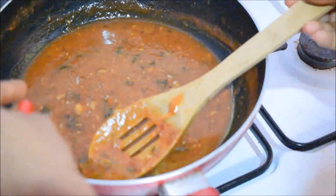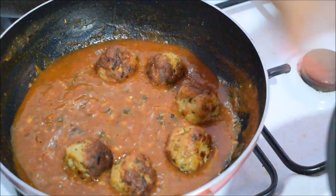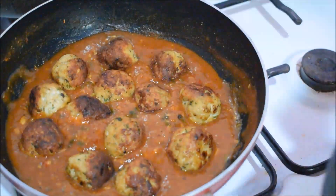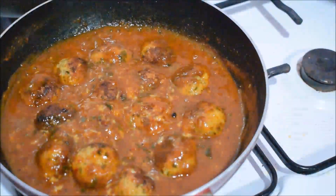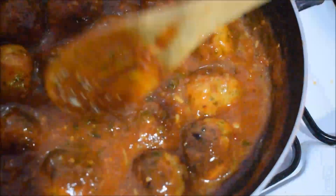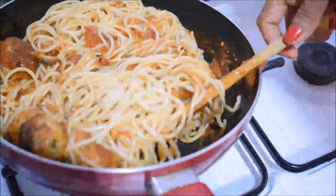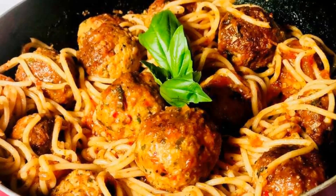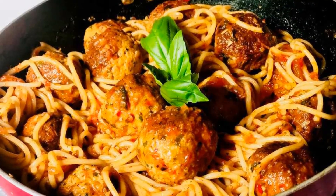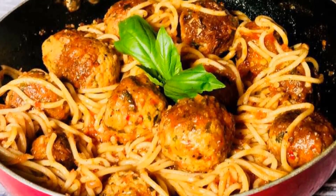If you like this, you will be able to make a bag of meatball sticks. If you want to eat the meatball spaghetti, you can eat the meatball spaghetti. Let's get started with the recipe. See you soon!